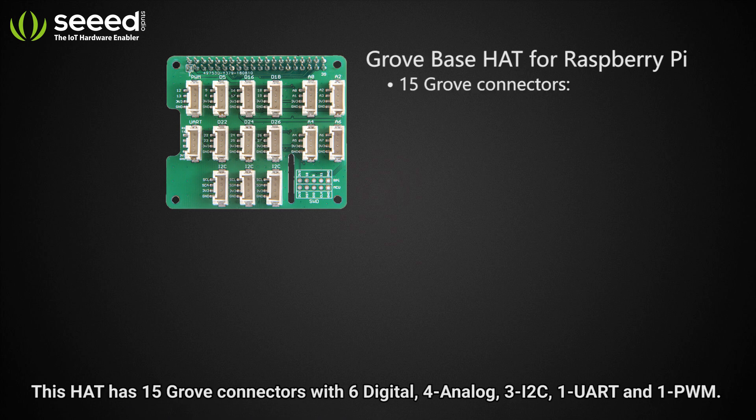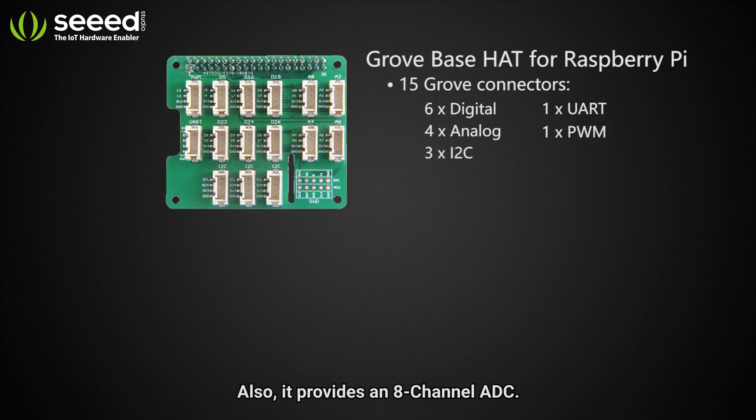This hat has 15 Grove connectors with 6 digital, 4 analog, 3 I2C, 1 UART and 1 PWM. Also, it provides a 6 channel ADC.